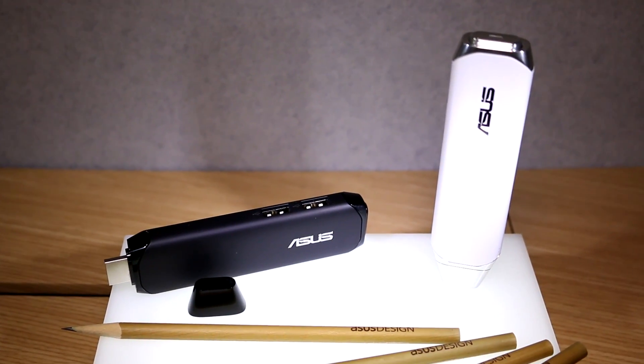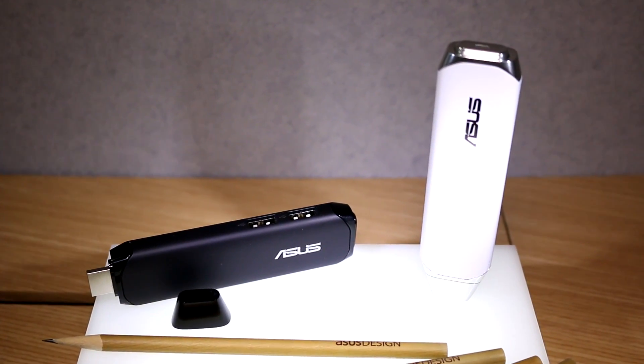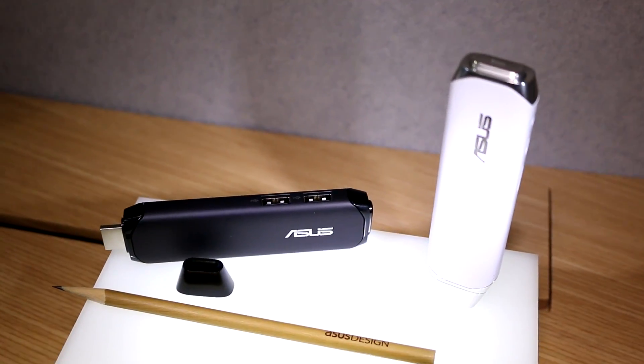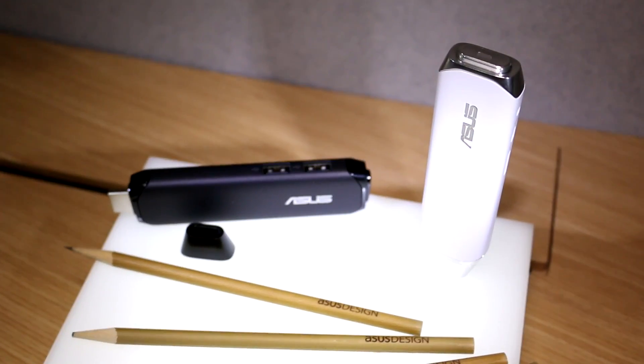This was just a quick look at the ASUS PenStick. I'm Roland with Mobile Geeks here at Computex 2015. If you like what we do on our channel, give us a thumbs up, subscribe to the channel, and follow us on Twitter, Facebook and Google Plus. We'll see you later.